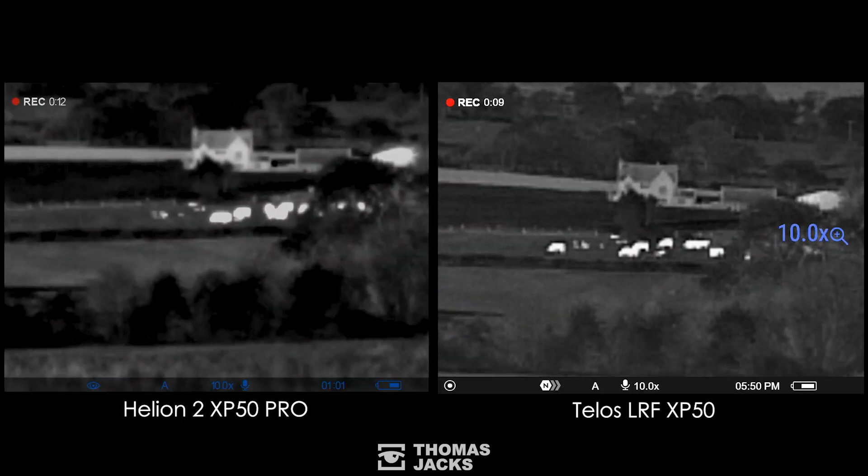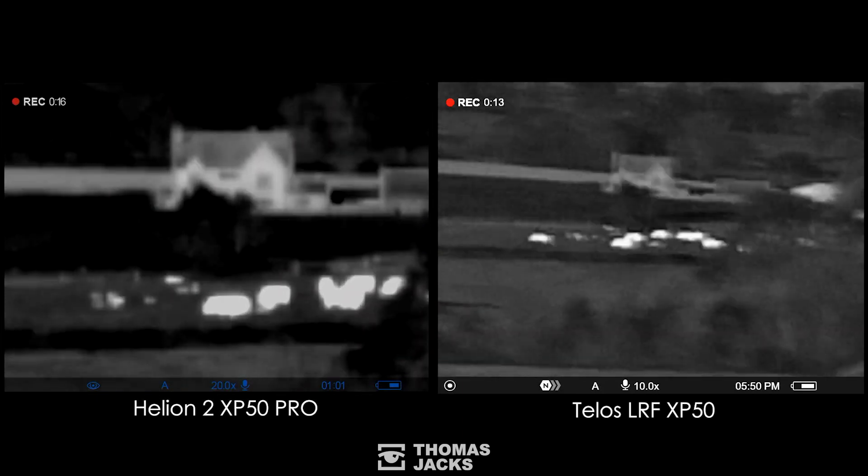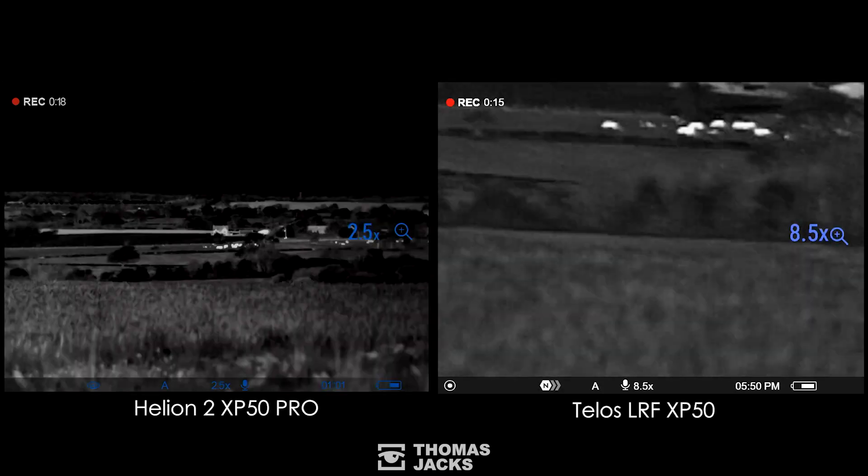With the Helion set to the same, I'll freeze the action to help you spot the differences. Starting with the cows, the sub 18 millikelvin Telos cuts through the high humidity better compared to the sub 25 millikelvin Helion, so there's more defined edge detail and easier identification at 480 meters even at high humidity. The trees in the Telos have more definition too, but both give us lots of detail on the farmhouse right down to the chimney. While the Helion can zoom to 20 times mag, the camera-style zoom on the Telos is just brilliant.